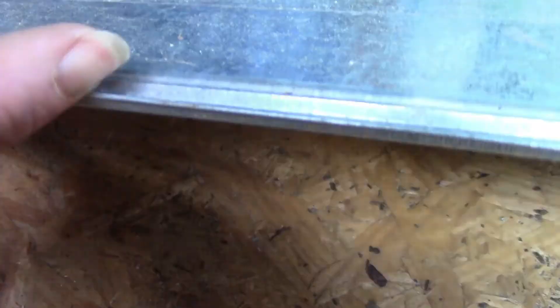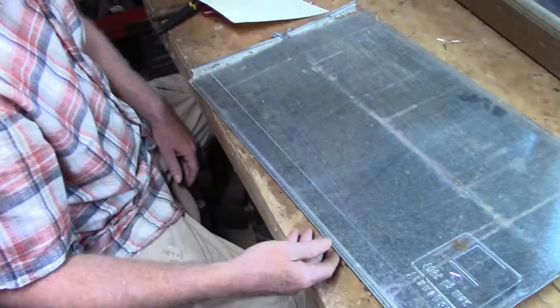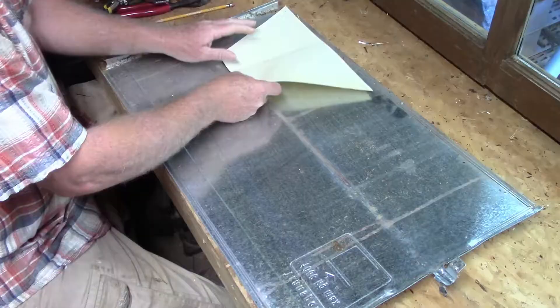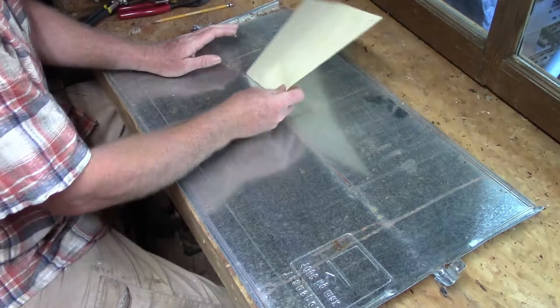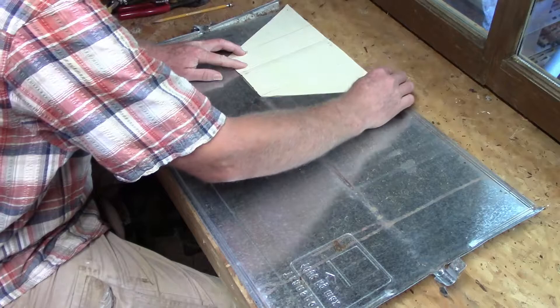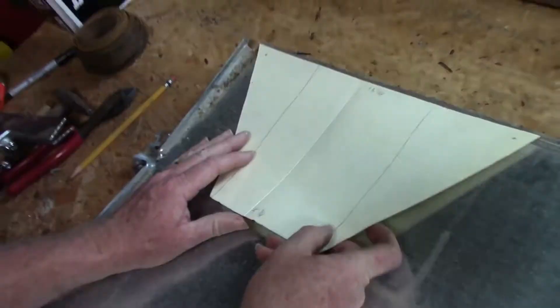This template gets us four hay feeders from one piece of metal, and it works out great because on these sheets the edges are all curled over and rounded, so you don't have to worry about the top being sharp when you're putting hay in. You won't cut yourself on that metal. The corner doesn't have to be a complete corner — you can just go over just a hair and mark it out; it won't affect the design.